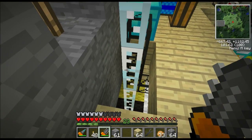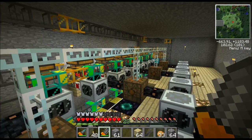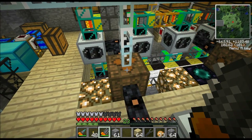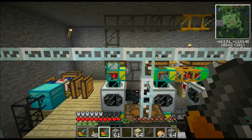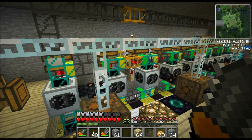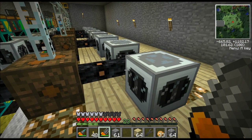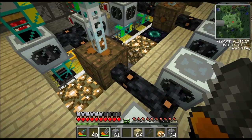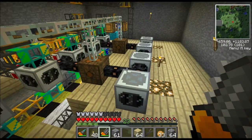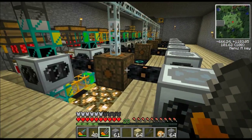For my setup here, I actually have medium voltage coming up through the floor — that's 128 EU per tick — and it travels over all these LV transformers. The LV transformers convert the electricity into low voltage, which is 32 EU per tick. If all this is going over your head, check out my tutorials on IndustrialCraft power — I'll put annotation links up top. Each transformer powers four centrifuges. I'm using an output here and an output here, and each output powers two centrifuges.